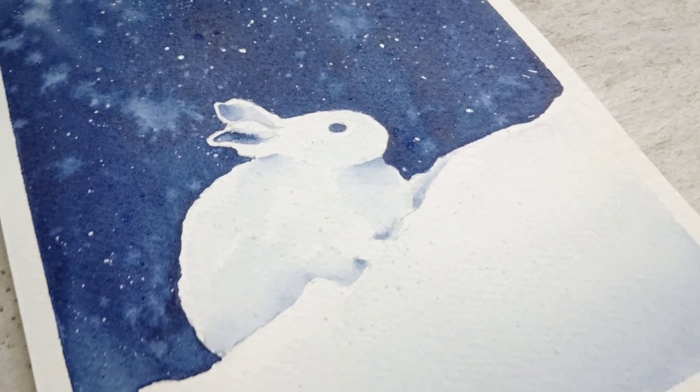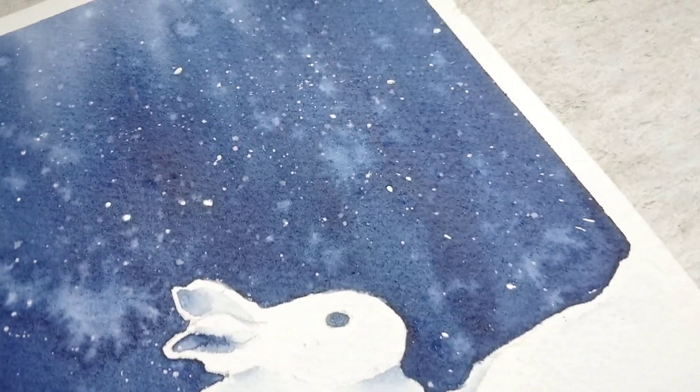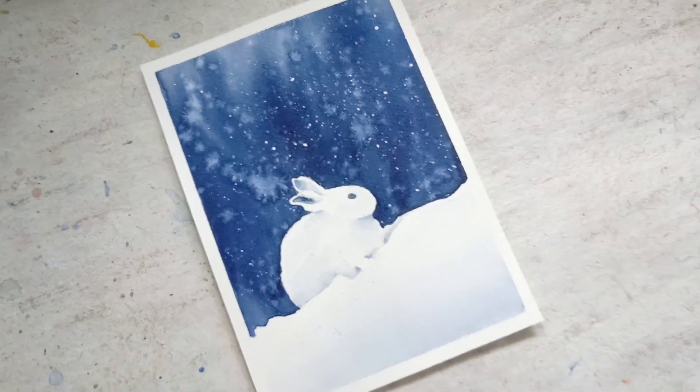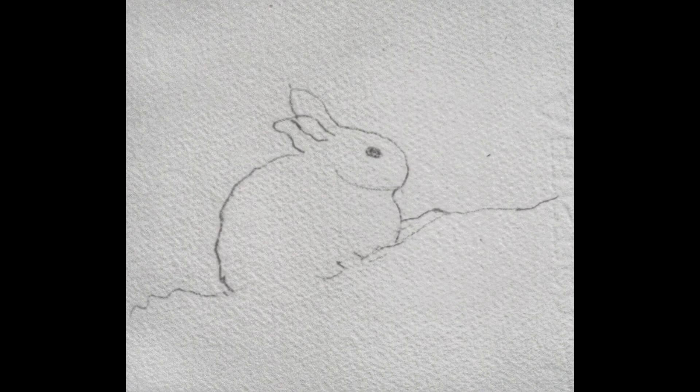We are going to paint 10 different winter scenes using 10 unique ideas, which are going to be easy and fun. The sketch needed for this painting is here — you can pause the video and draw it.